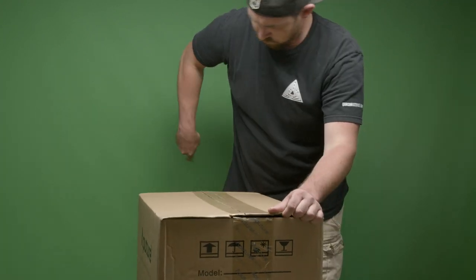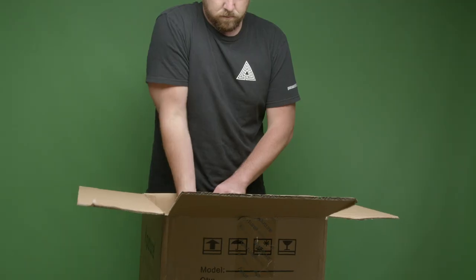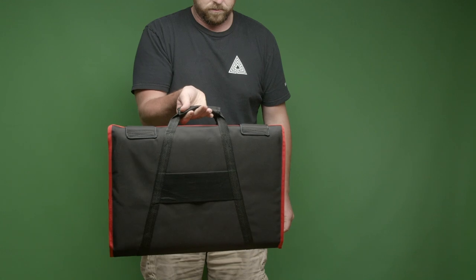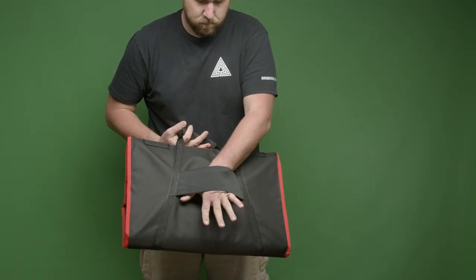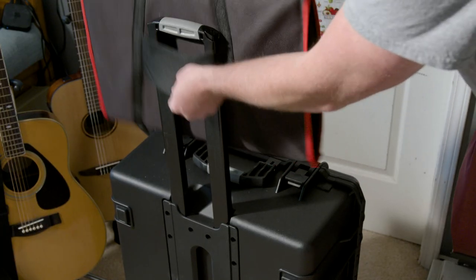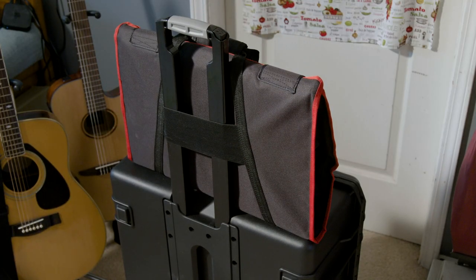The first smaller box they sent me is actually their softbox attachment that you can throw on this light. We'll get into this a little bit later, but the case comes in a briefcase style and also has an elastic strap on the back so you can throw it on the handle of most rolling luggage. Super lightweight.